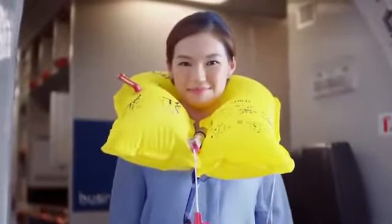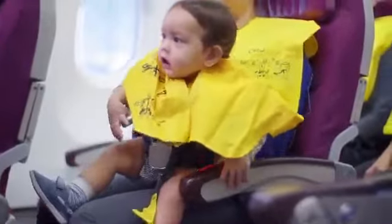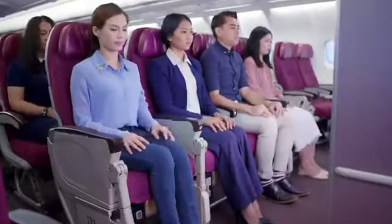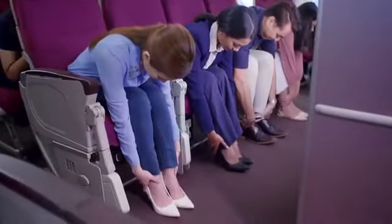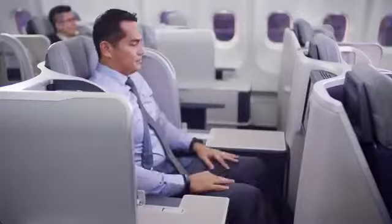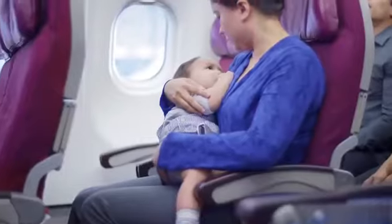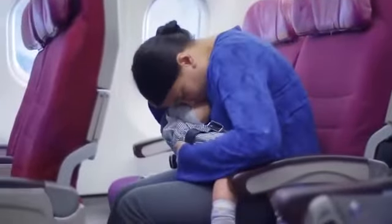This light will automatically come on when in water. Put the jacket on yourself first before helping someone else. We also have life jackets for infants. In the unlikely event of an emergency landing, brace yourself. Adults with infants should brace accordingly. Remain braced until the aircraft comes to a complete stop.